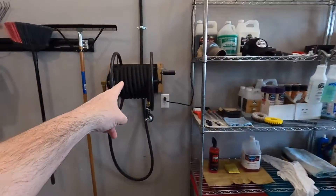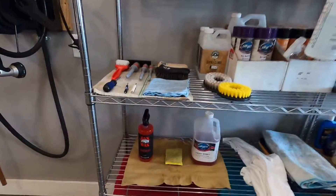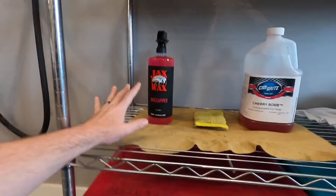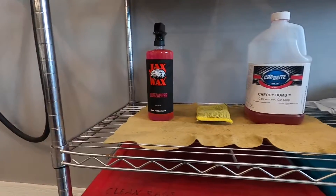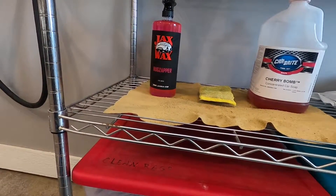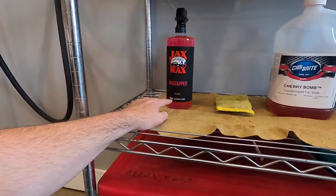The first thing is obviously your hose and water. The next thing you're going to need is your bug cleaner of choice. Mine happens to be Bug Zapper from Jack's Wax — it's a great product and I'm happy with it so I stuck with it. You don't have to use an actual bug cleaner. You can go to Walmart and buy Purple Power and as long as you spray it on and leave it to set for a few minutes, it should do the job just fine. But I happen to use an actual bug cleaner.